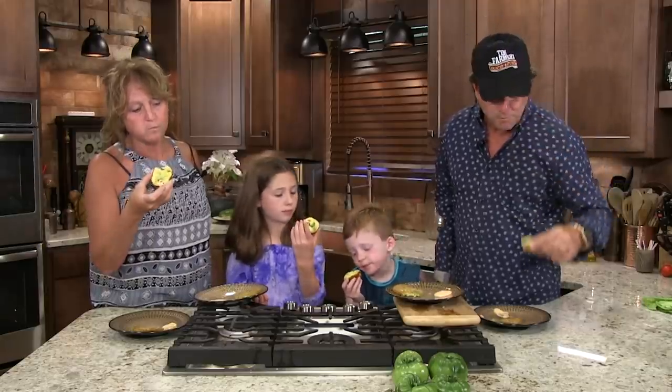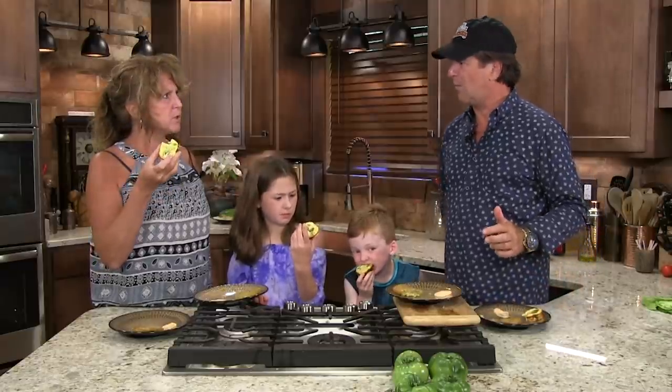A muffin doesn't mean it has to have flour in it. What delicious — oh wow, that's really good! We'll eat this stuff and clean up.